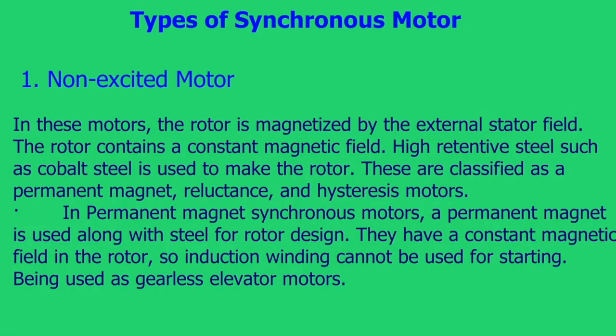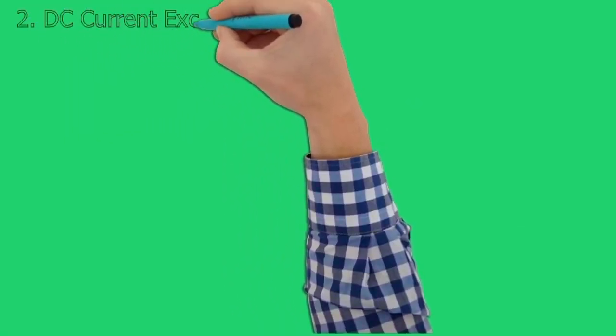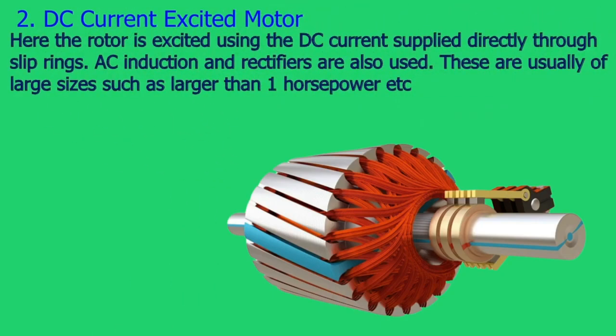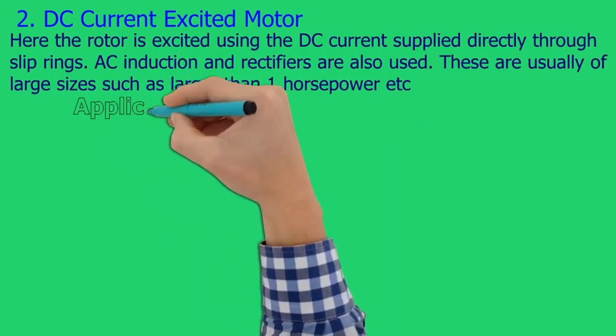Permanent magnet synchronous motors are used as gearless elevator motors. DC current excited motors: here the rotor is excited using DC current supplied directly through slip rings. AC induction and rectifiers are also used. These are usually of large sizes, such as larger than 1 horsepower.